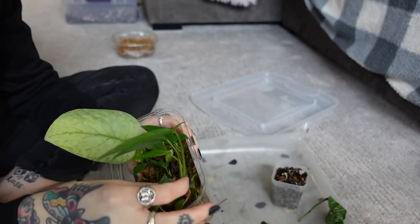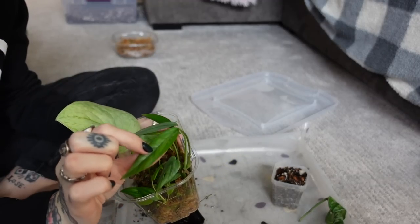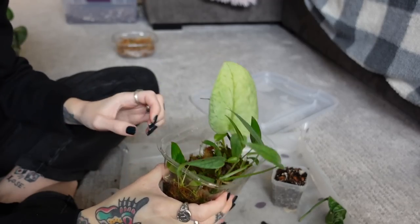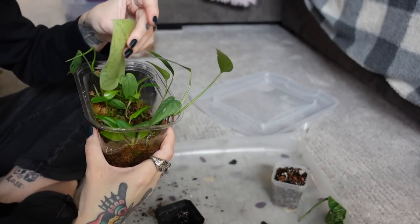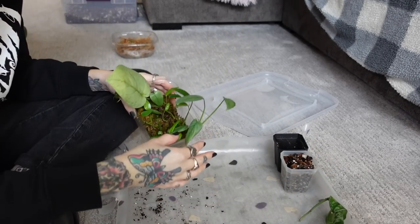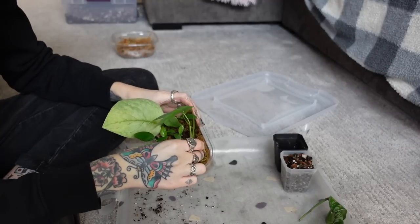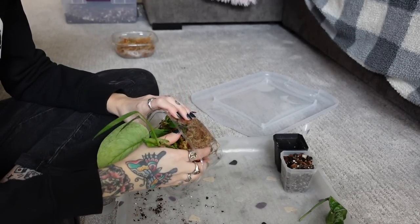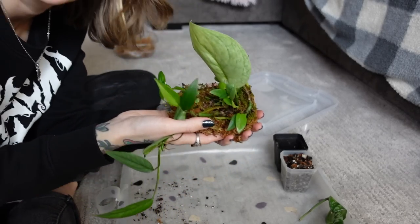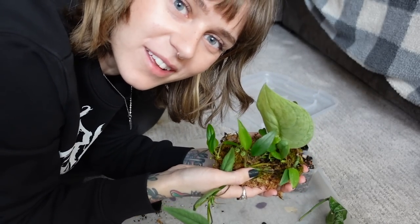So I know I for sure want to pot up this epipremnum no-ID and I want to give it a moss pole as well. I really want to size this up. I also have my other epipremnum no-ID on a moss pole that it's currently rooting into, which is exciting. There are a lot of different plants in here — I'm just going to start removing them and be able to organize them a little bit better. Oh my goodness, they're like all rooted into a big root mass. I'm going to have a time untangling this.